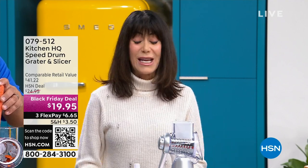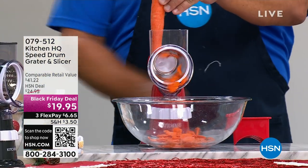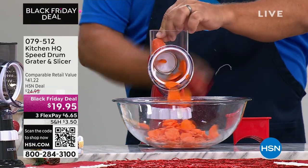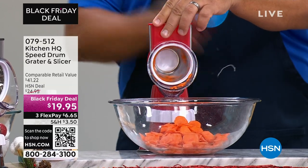With 960 perfect five-star reviews, I want you to come on into the kitchen and check out the Speed Grater Slicer. It is just back in stock, and let me tell you, y'all were panicking.